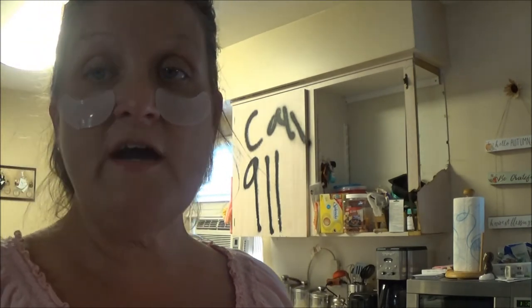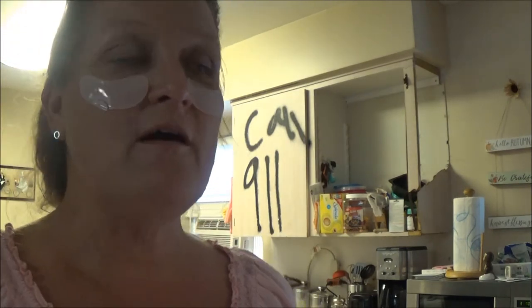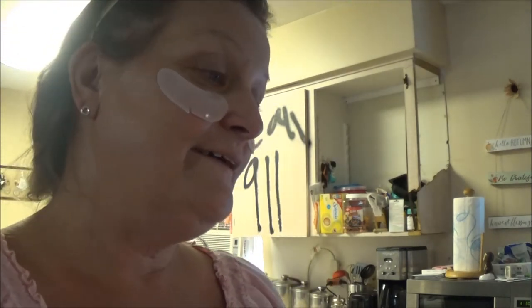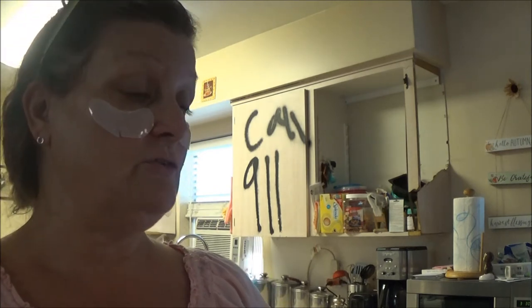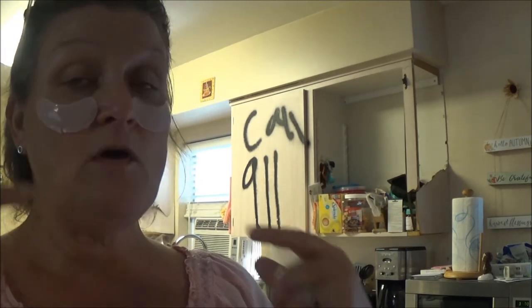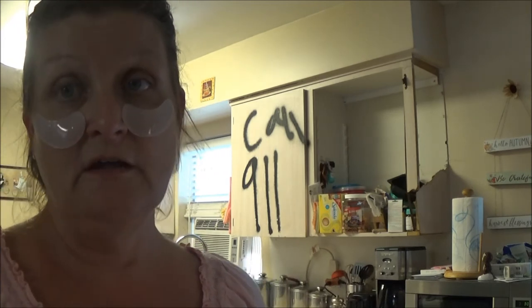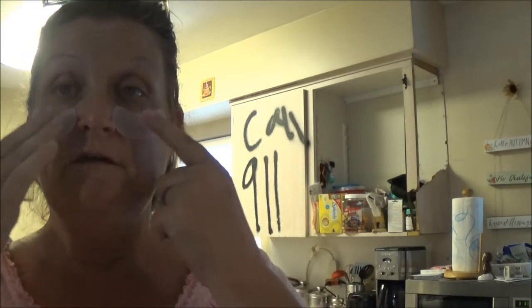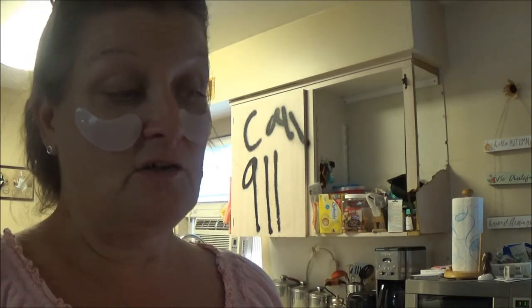But it was worth a try. It's a Dollar Tree product — it's a dollar, you get what you pay for. When I opened the package, the eye one was already tearing. They're just too thin — they're tearing as you're trying to put them on. So that's not going to work either.